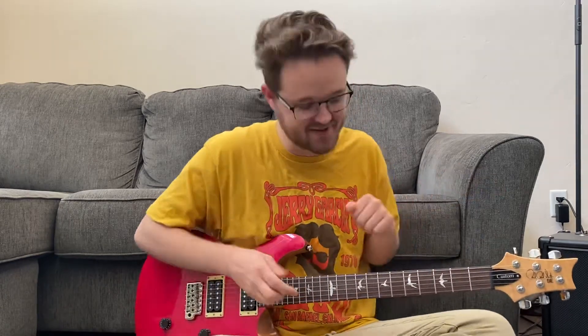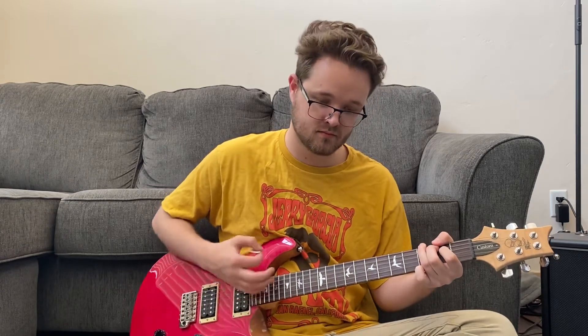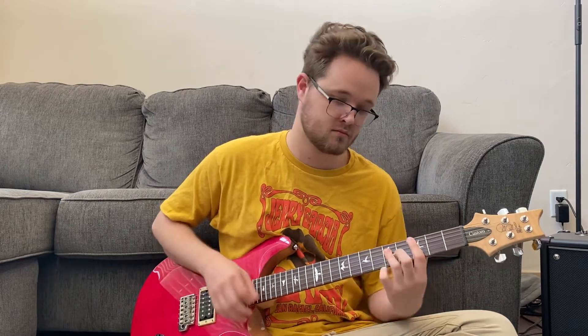Now let's talk about the Jerry Garcia Band version. Jerry Garcia — just saying his name puts a smile on your face. The Jerry Garcia Band version happens in the key of G. We start on a G chord — that's our first chord. Then we go to our two chord, which is an A minor. For bar three: B minor for two beats, C major for two beats. Then for bar four, we go back to G.